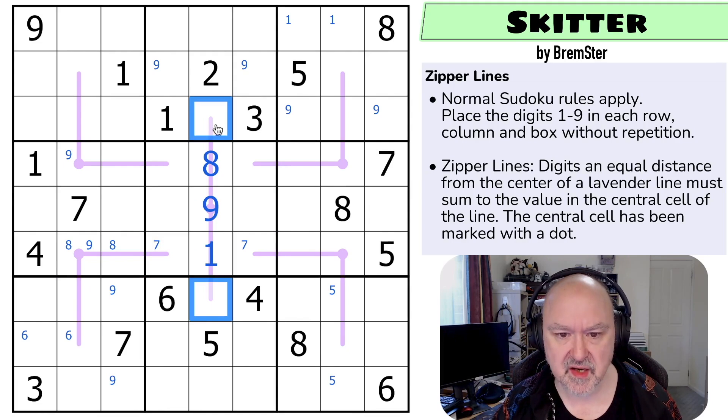These sum to nine. Now this can't be one, two, or three — so it's four, five, or six. And if this is four, five, or six, this is one, two, or three. Four would go with five, five would go with four, and six would go with three. This is three, four, five — and it can't be four or five. So this is three and this is six.